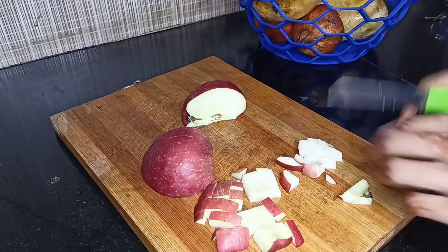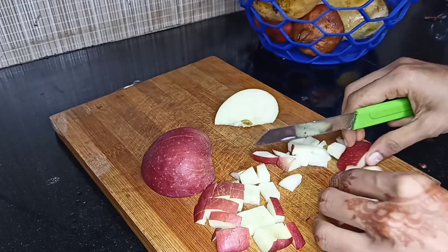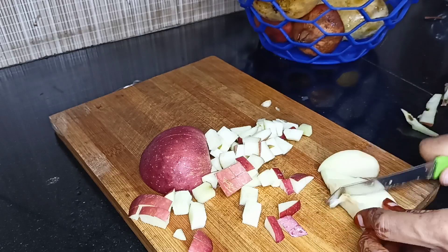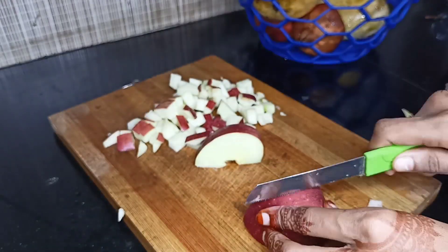The first thing I will show is how to cut the seeds. They will cut the seeds a little bit — peel the apple or peel. They will cut the seeds and add a little bit.